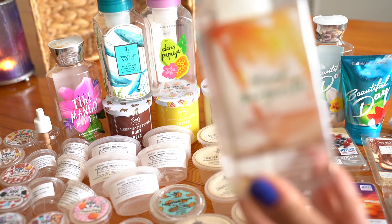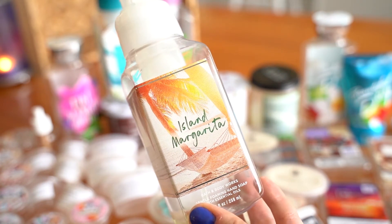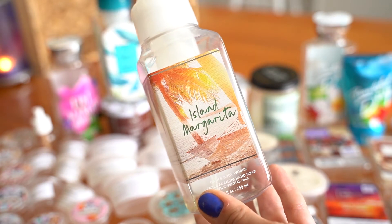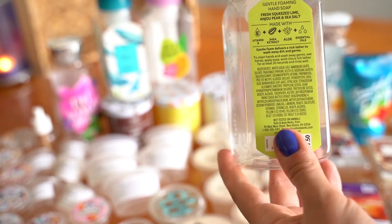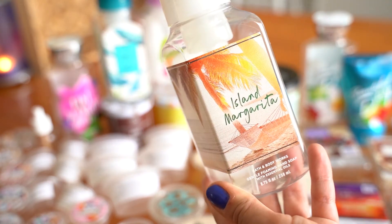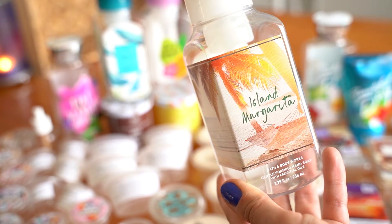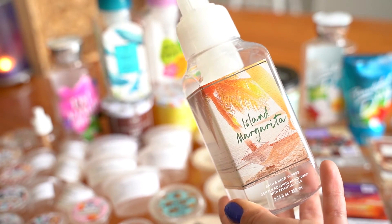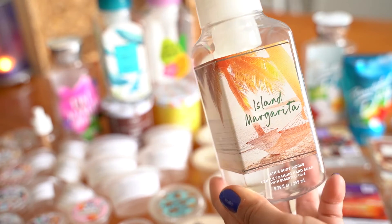Next I have Island Margarita. This one was incredible. I found it at a friend's house and used it and was like, wait, this is what I've been missing, because I always try to stay away from lime scents. The notes are fresh squeezed lime, pear, and sea salt. I smell more pear — a juicy fresh pear — than anything. It's not really the astringent lime you can get from other candles. Really love this one. Would repurchase, 10 out of 10.